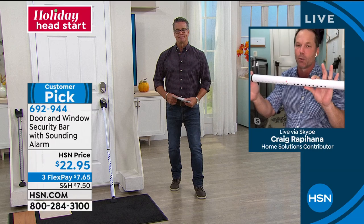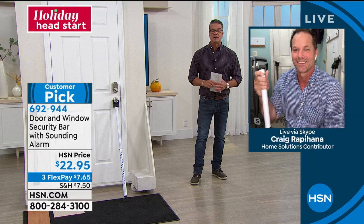Get one of these home — you're going to love it. Craig Rappahanna, good to see you. Always a pleasure. Item number 692-944 and it is a customer pick on HSN.com.